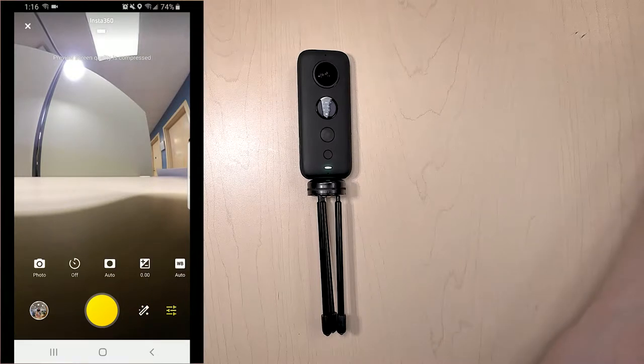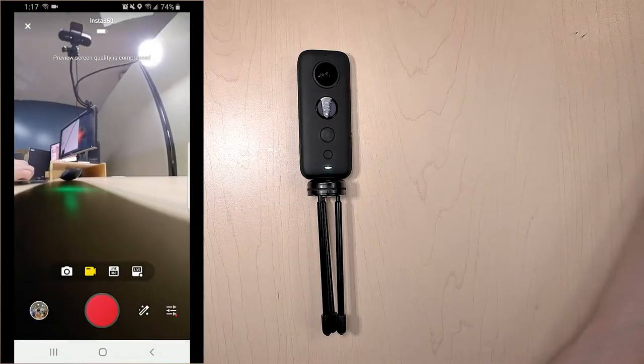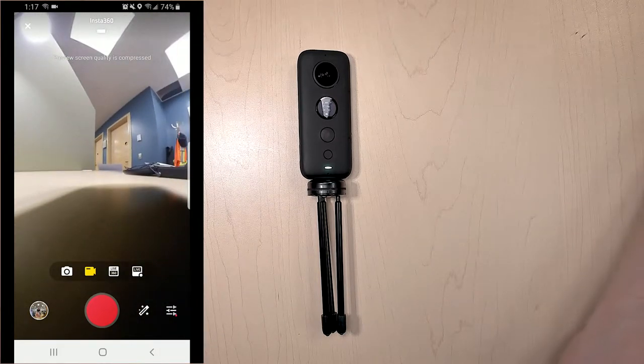You can click on the sliding bars and change some of your exposure settings, whether it's in RAW, white balancing, stuff like that. You can click on video, and you can look around and go through the same menu systems there as well. As you can see, it does have some different options for video too.